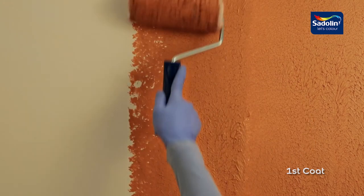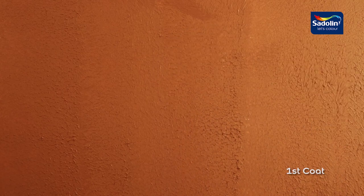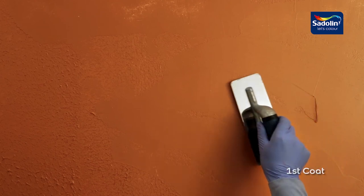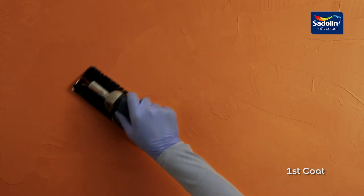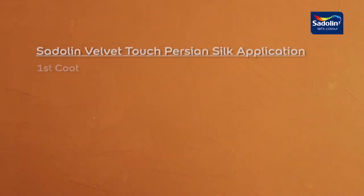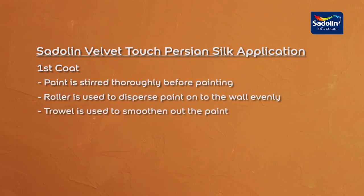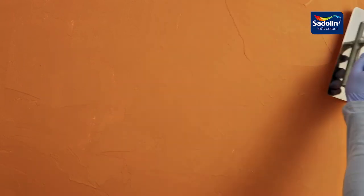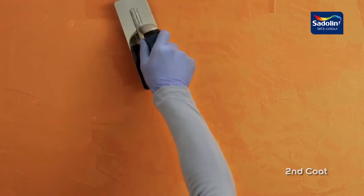Then the first coat of Satellan Velvet Touch Persian Silk is applied with a roller. A trowel is used to smoothen out the paint and ensure the surface is completely covered. For the second coat, a trowel is used to apply a thin layer of paint in waves.